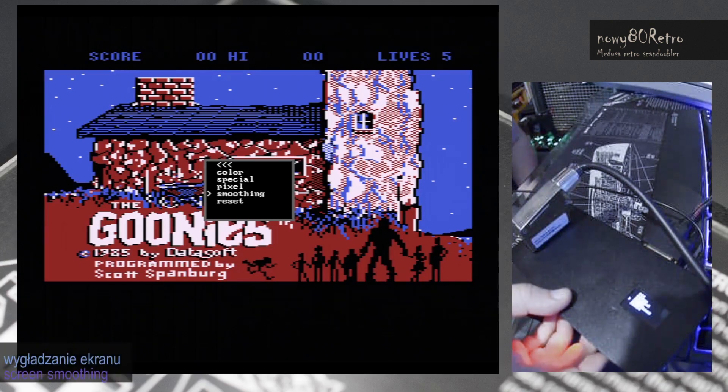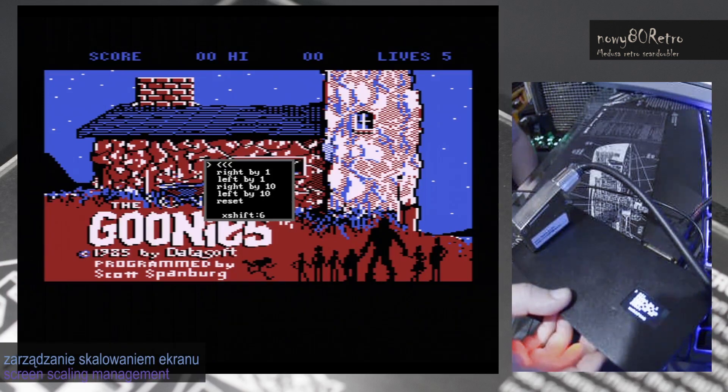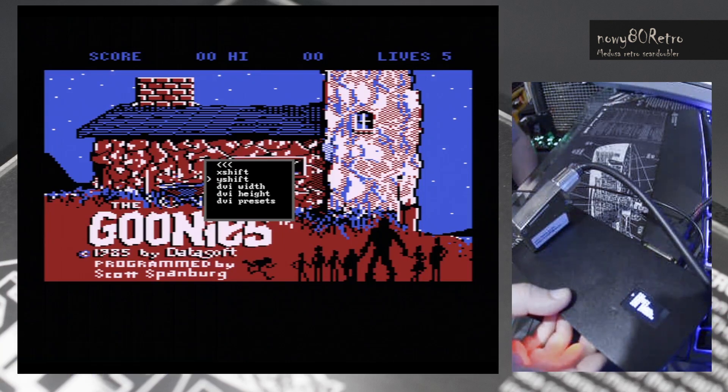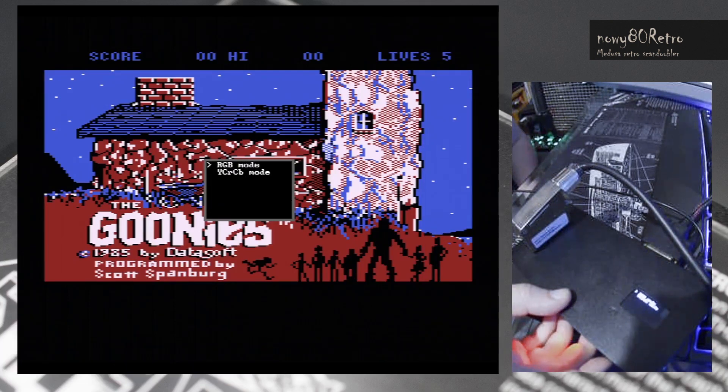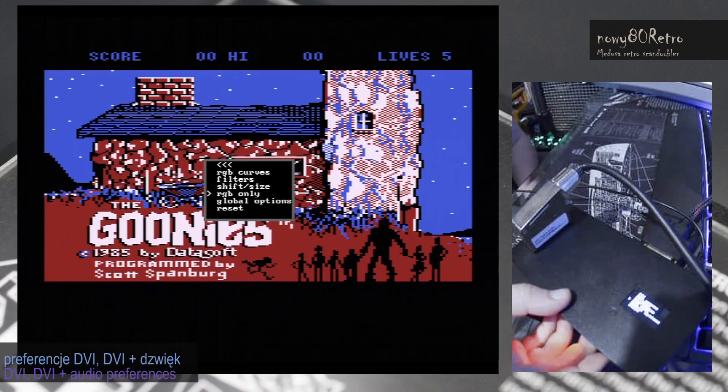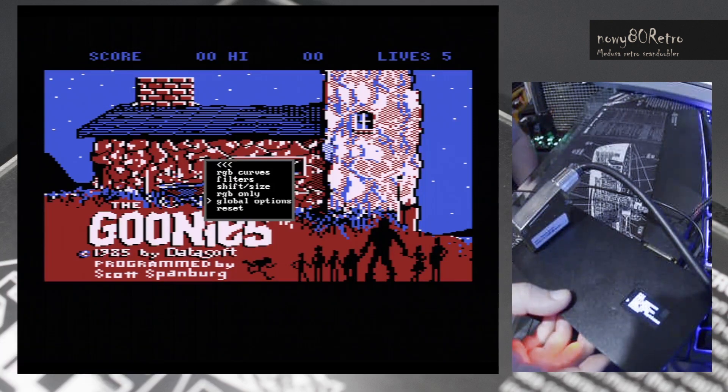In my opinion, it's worth having Medusa. I have a much more complicated IxRGB Framemaster device. IxRGB costs twice as much but has remote control, more input and output connectors. Additionally, you can save hundreds of computer and console settings. The menu itself has more settings. However, the quality of the generated image compared to Medusa is very similar.